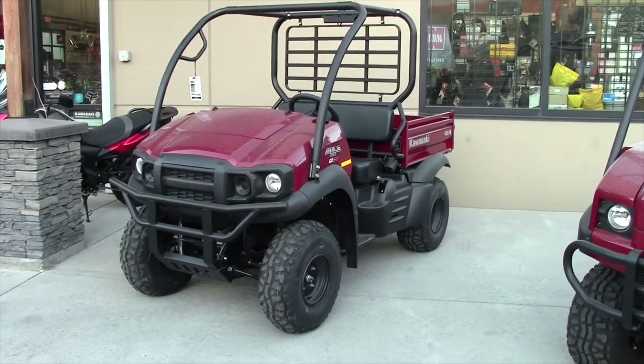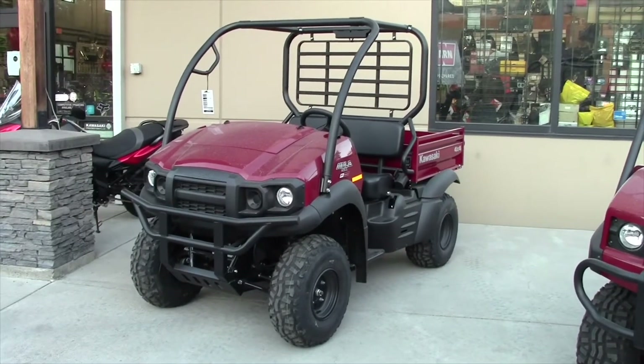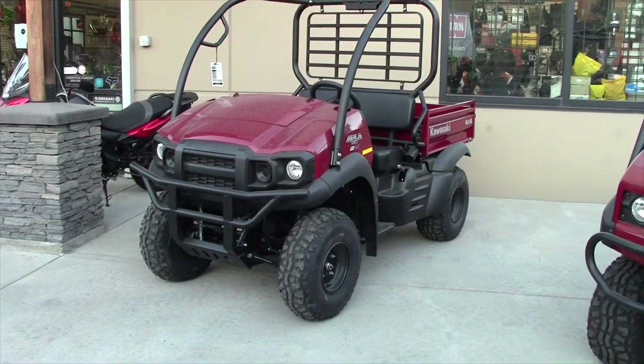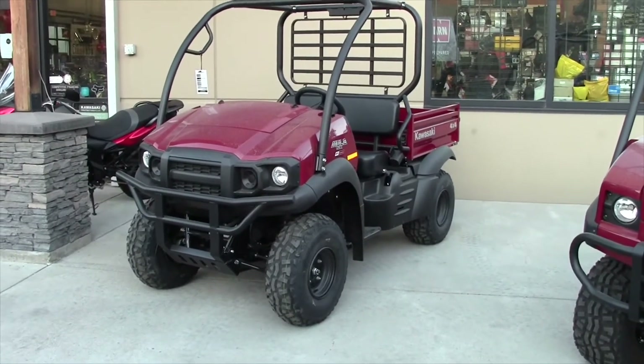It will come with two halogen headlights on the front. I do recommend if you're going to do any nighttime stuff with this that you're going to want to change those halogens for LED light bulbs. And it's got a pretty simplistic instrumentation panel, which you'll see in a minute.